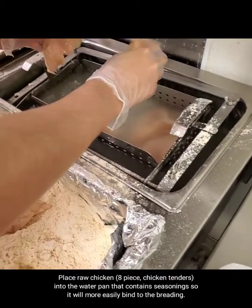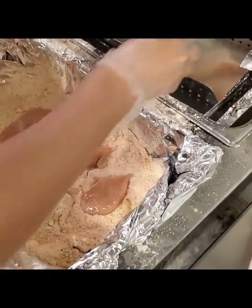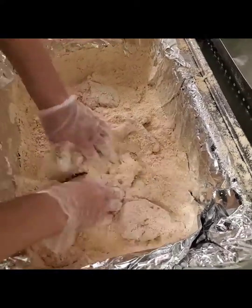The first thing you're going to do is place the raw chicken into the water that is filled with the seasoning. Mix the chicken with the breading until it is completely covered so it can be placed in the fryer.